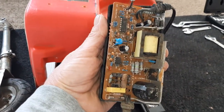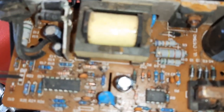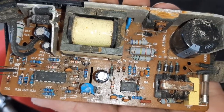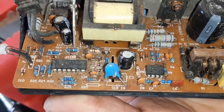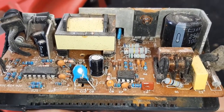Look at that — it came apart real easy, as you can see, or should be able to see. It's corroded really bad. That is not going to work — got no power. Rusted to snot. Got to get a new one of those, and I'll work on that for now.